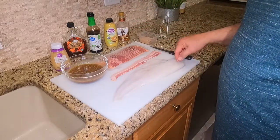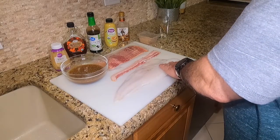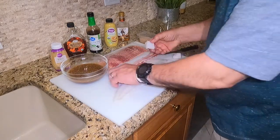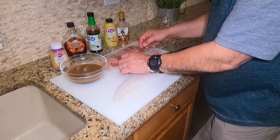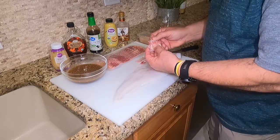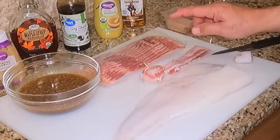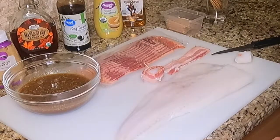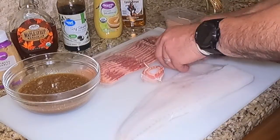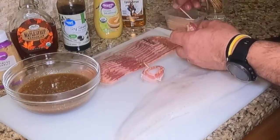We're going to cut these up into roughly one-inch chunks. You gotta have a sharp knife of course. We'll cut them in half and wrap them. I cut the bacon strips in half too — that way I'll get a little more coverage and a nice wrap. Then I'll whisk them and load them up in this maple rum glaze.